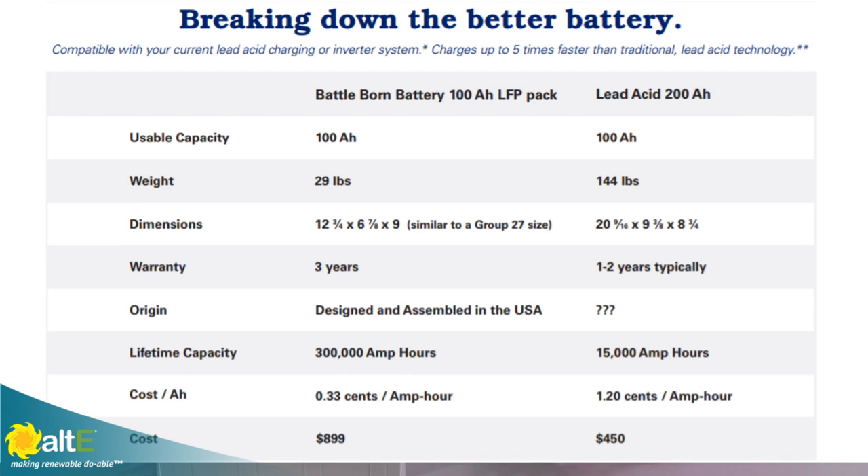Because of the combination of its long cycle life and its ability to be deeply discharged, this battery will actually end up costing you less over the life of your system compared to a lead acid battery. Because you can do a smaller amp hour battery bank and more cycles, it's going to be considerably less expensive than lead over the life of the system.